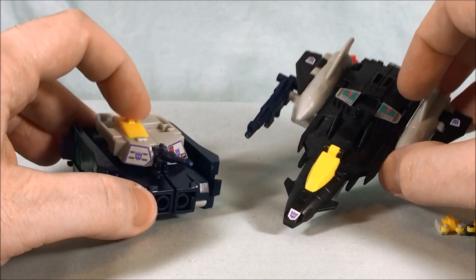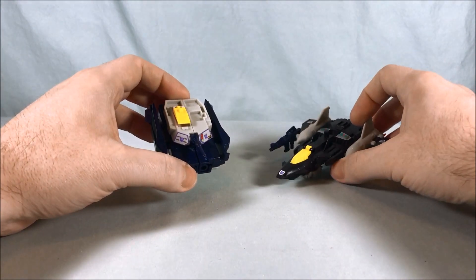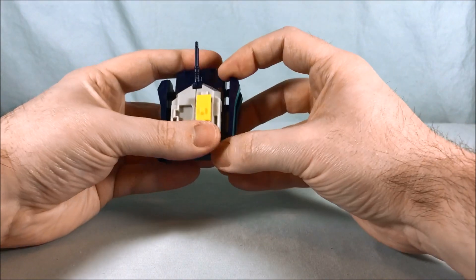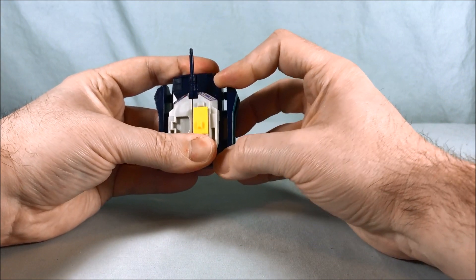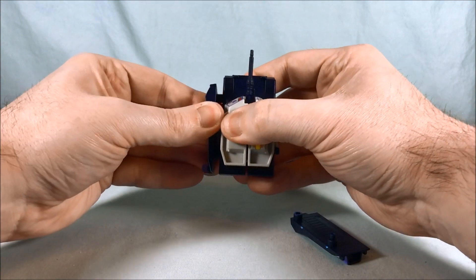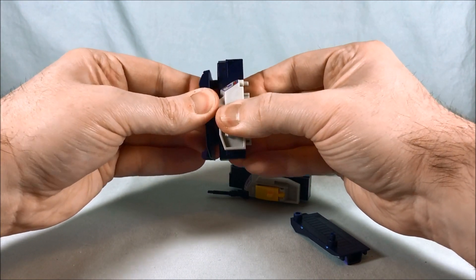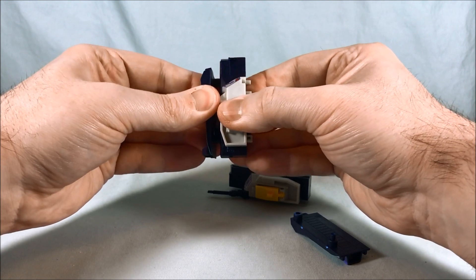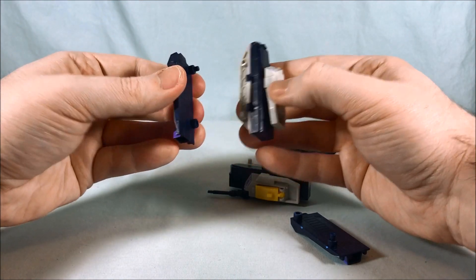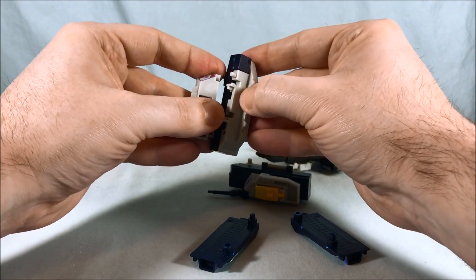The base mode is really neat but unfortunately it doesn't stay together that well. The first thing I'm going to do is go ahead and remove these panels from the side here that just peg on — that's a little bit easier said than done. They're a little snug but then you can see they pop off eventually. I'm just going to have to wiggle them a little bit. I don't want to apply too much pressure because I really don't want to break any of these pegs.